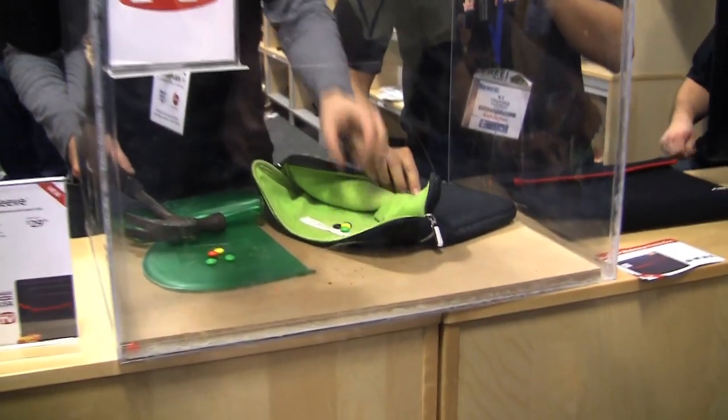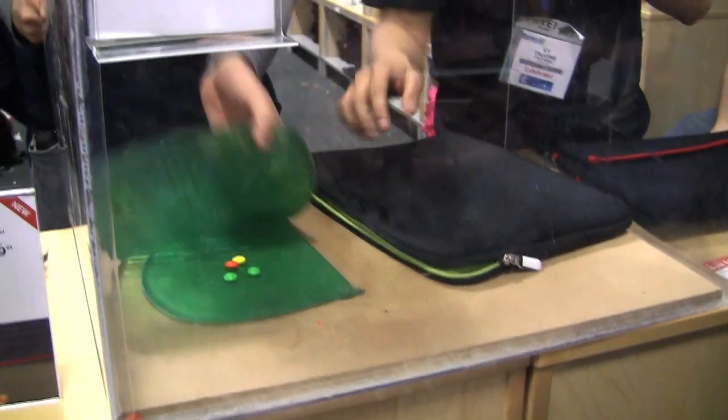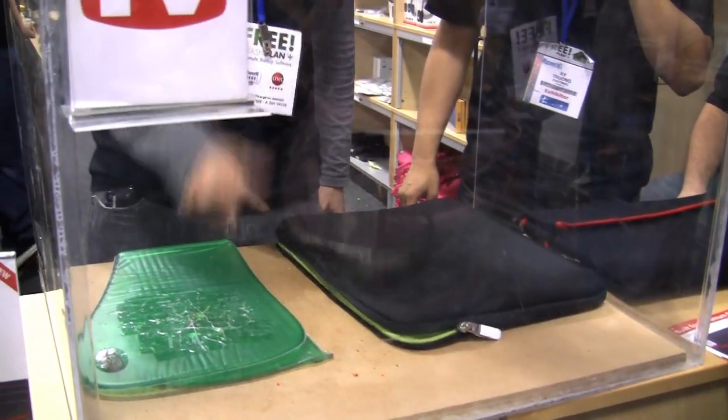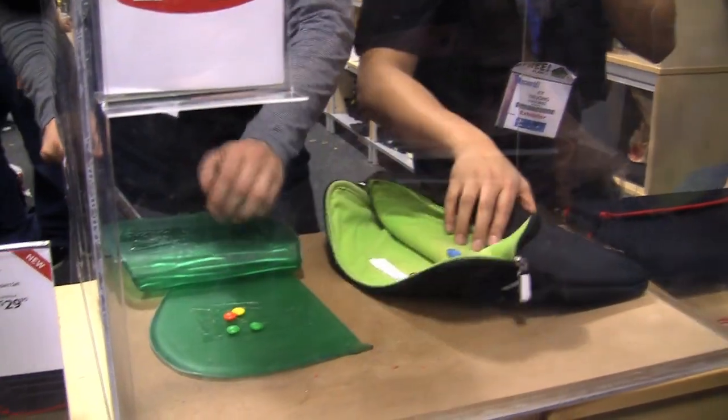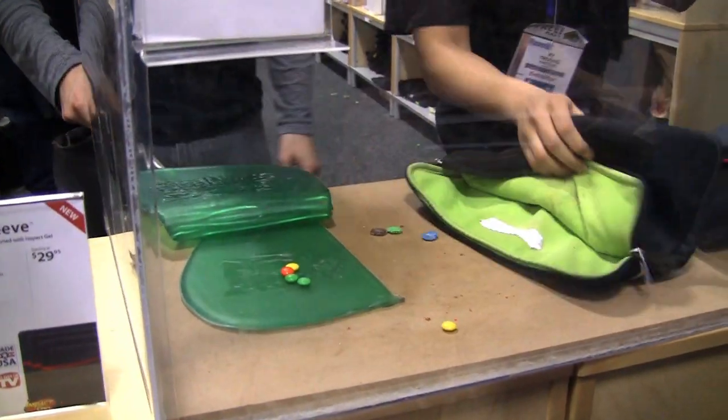Now let's put this in the competitor's bag — the normal M&Ms in this bag — and compare it with the M&Ms in the impact gel. Look at those — those are just fine. That's pretty much the coolest thing I've ever seen in my life. Amazing!